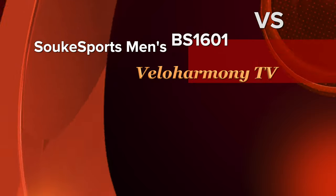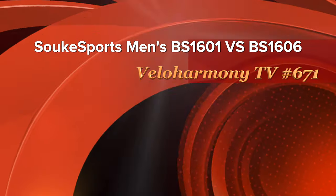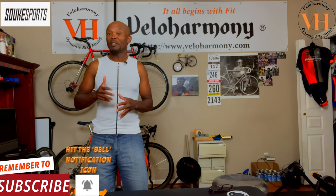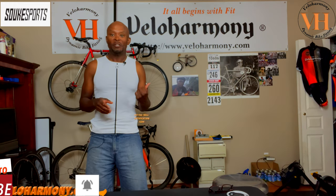Today we review Suki Sport's latest cycling bib shorts. Hello Legends and Super Legends, welcome to Velo Harmony. In today's review we take a look at Suki's latest bib shorts that are supposed to have much lighter pads than the ones that were sent before.